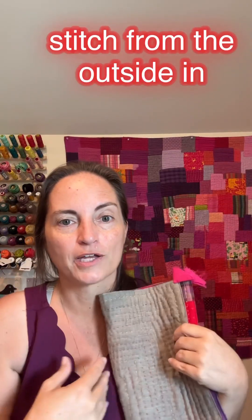Here's the back — the back's fun too. And you're going to learn how to make your quilt from the outside in, which I love. This is so different.